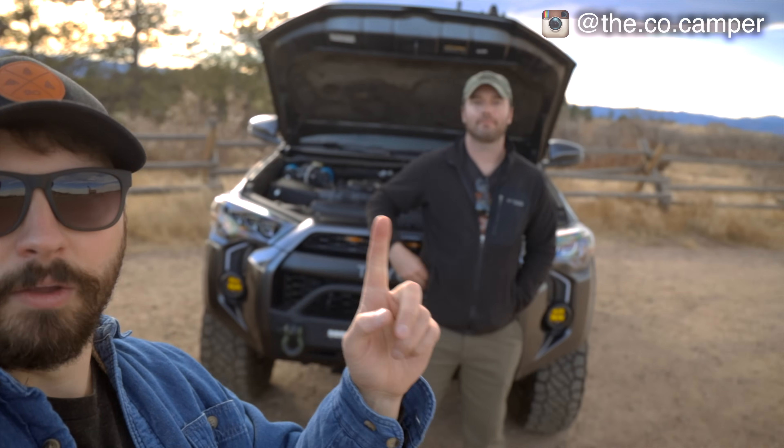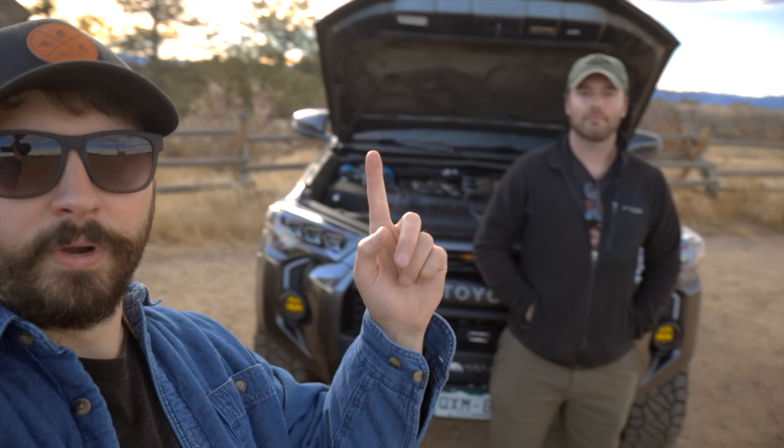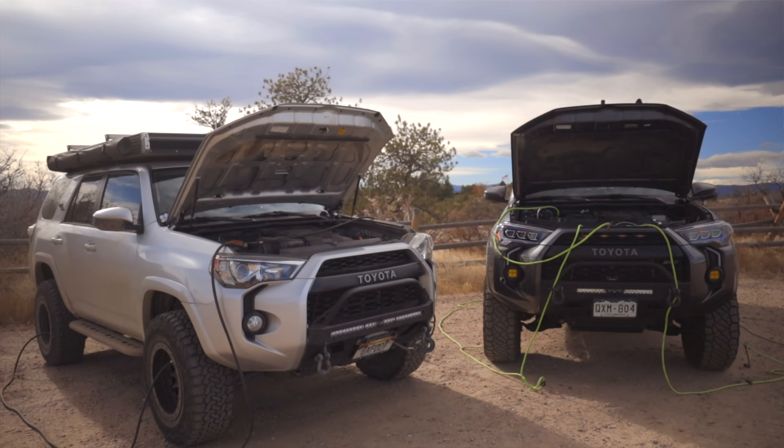Hey guys, my name is Jason. I'm here with Damon and we're going to compare his ARB twin to my $100 Napa compressor.